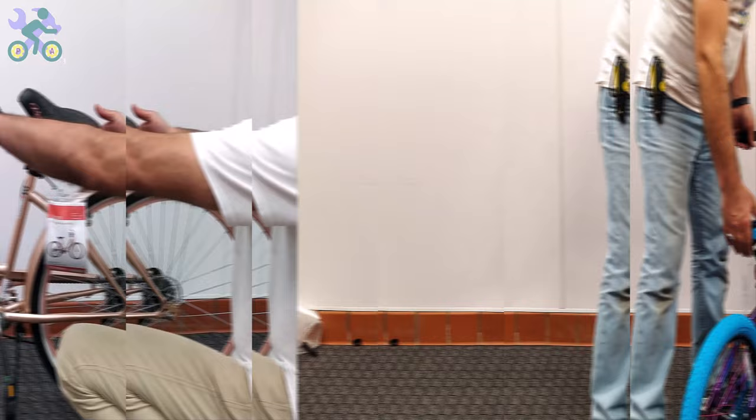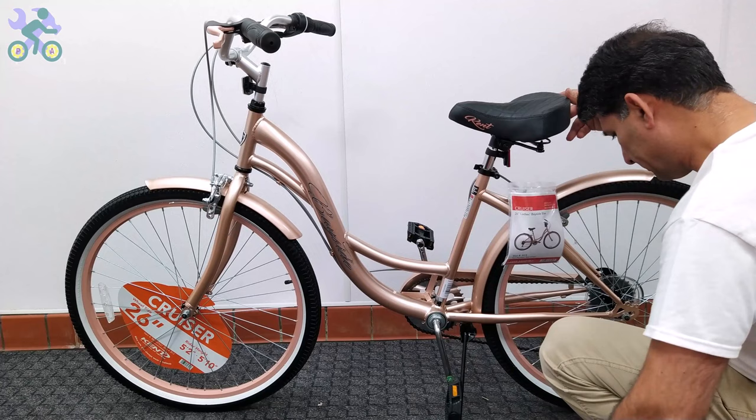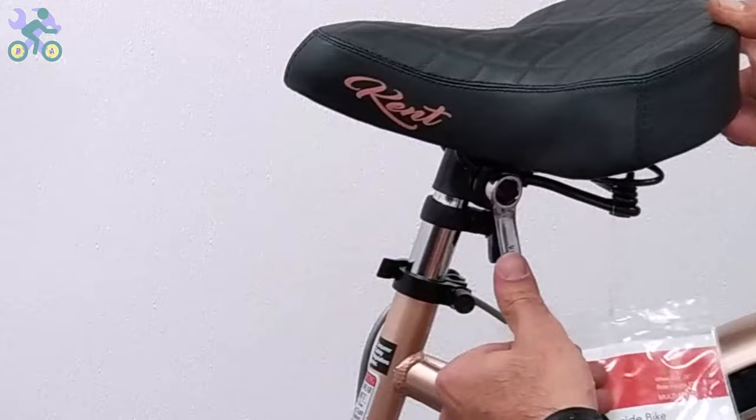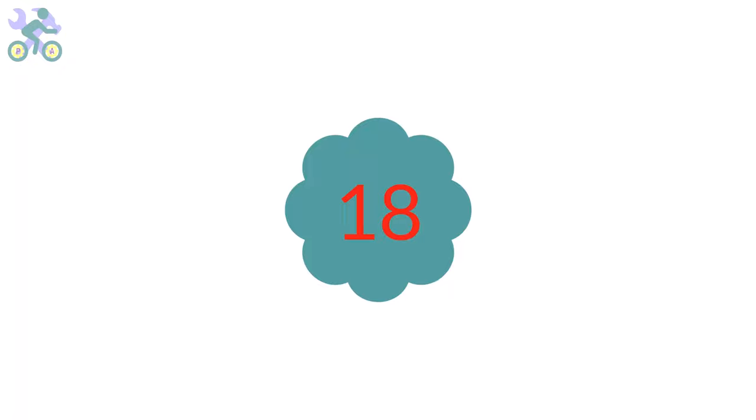If the seat continues to move after locking, you might need to tighten the seat clamp nuts. If the seat angle needs to be adjusted, loosen the seat clamp nuts a little, change the seat angle, and tighten the nuts again.